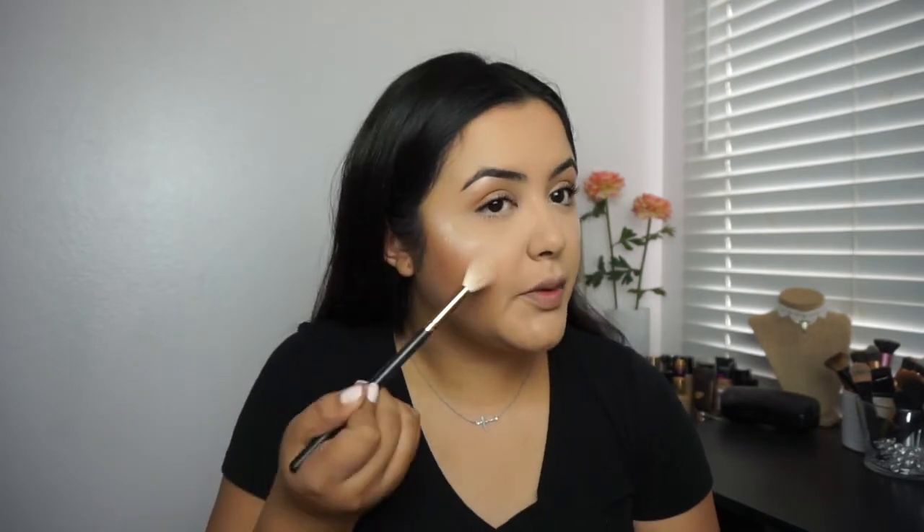Using my highlighting brush I'm just going to blend it in. Now lastly for my lips I'm going to use my Milani lipstick in the shade Bahama Beige — this is the perfect nude for me. Last but not least I'm going to apply my Morphe setting spray; I love to use this because it emphasizes my entire makeup look.